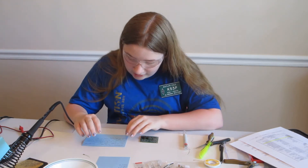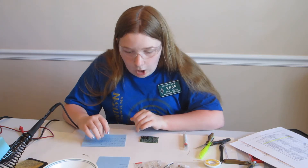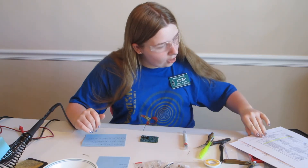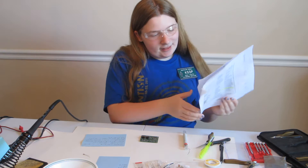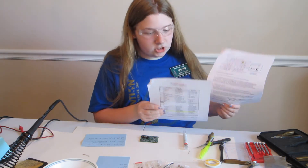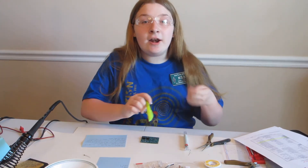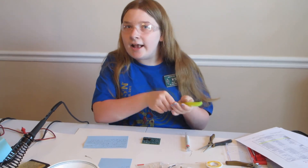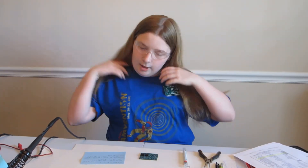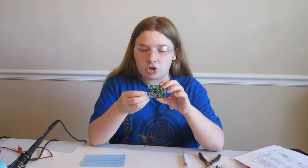On the diodes and electrolytic capacitors, polarity matters. As I'm building, I like to check off the parts on the circuit picture and the inventory sheet, so it's really handy to have a pen or pencil and also a highlighter.